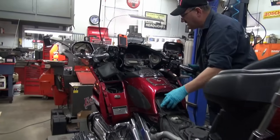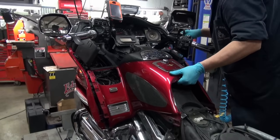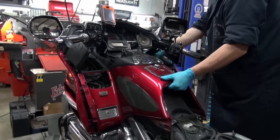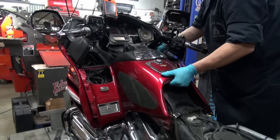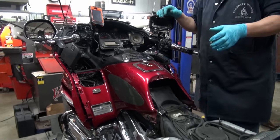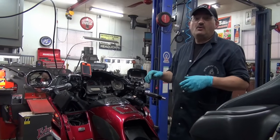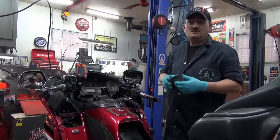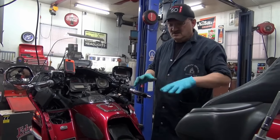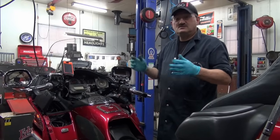Now we're going after this top shelter. I've had this stripped down before, right to the bare bones. I'm going to insert a picture and call it Gold Wing Porn — I inserted it in the other video, just in case some new viewers haven't seen it, to show you how far I had this stripped down. I'll insert the picture here.